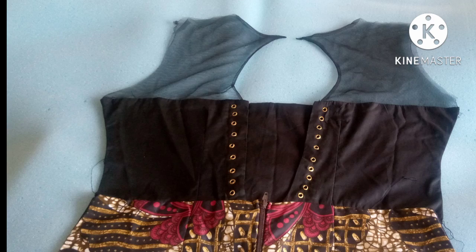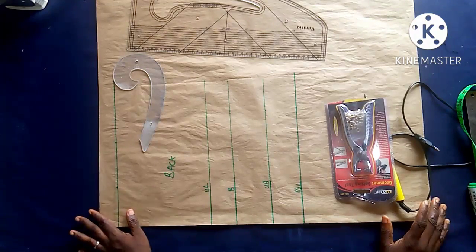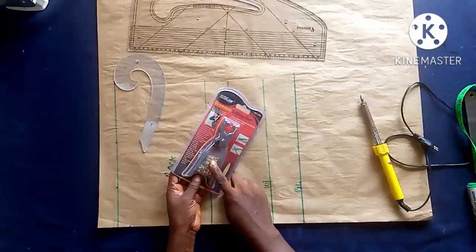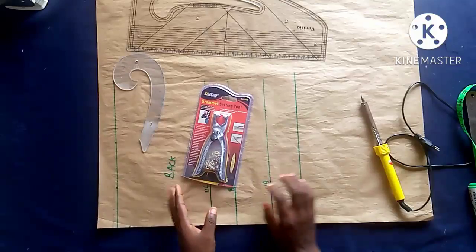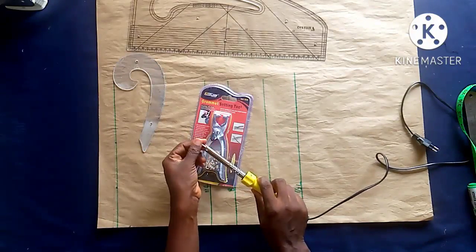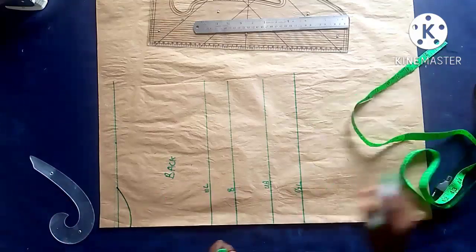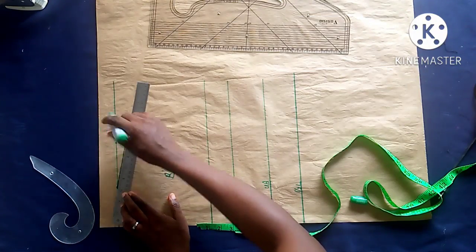This is the eyelet plier, and underneath it I also have the soldering iron for puncturing holes. There are some pliers that have that function built in, but if you don't have that type of plier, you can use your soldering iron to make the hole very neat. I'll start with the pattern drafting — inputting the neckline.